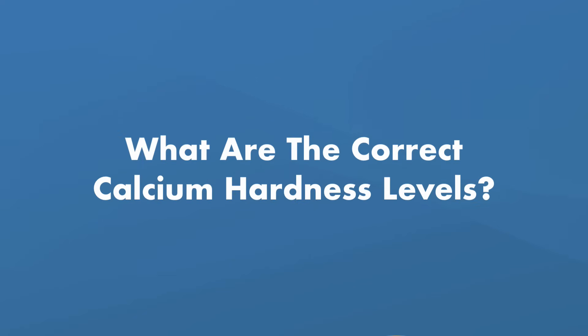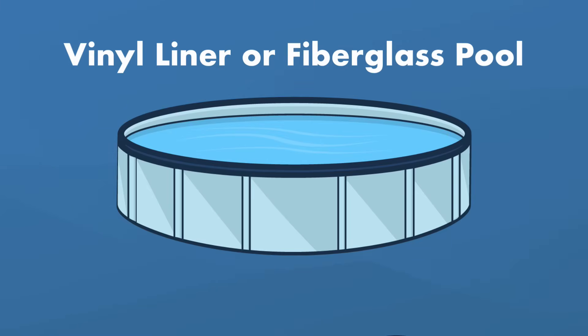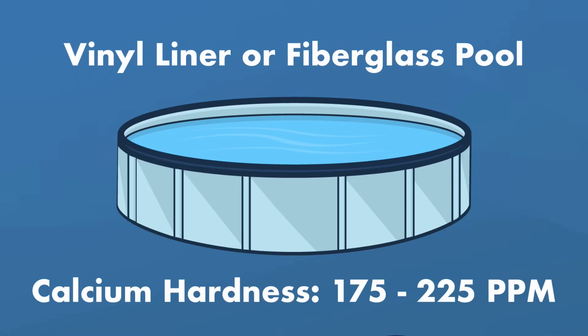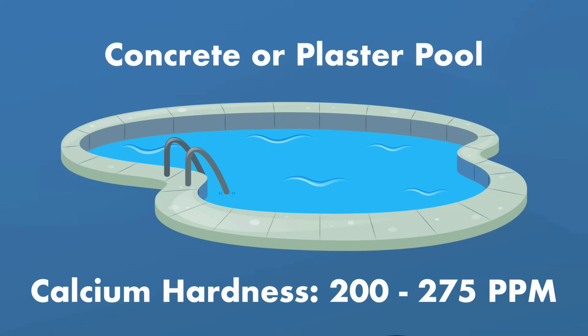What's the correct calcium hardness level? If you have a pool with a vinyl liner or it's made of fiberglass, the calcium hardness level should be between 175 and 225 parts per million. And if you have a concrete or plaster pool, keep the calcium levels a little higher, between 200 and 275 parts per million.